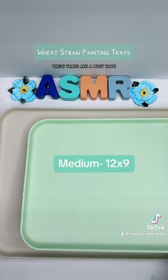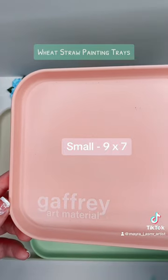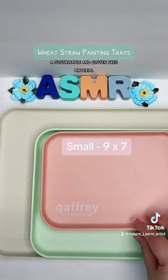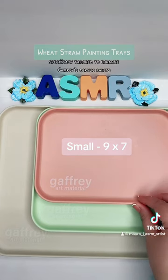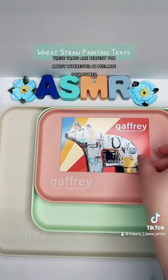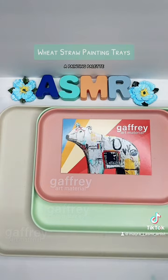These trays are a must-have for any artist seeking an environmentally friendly option. Crafted from wheat straw, a sustainable and gluten-free material, they surpass traditional plastics. Specifically tailored to enhance Gaffrey's acrylic paints, these trays are perfect for artists interested in peelable sculptures, or just use it as a painting palette.